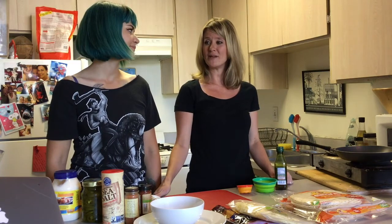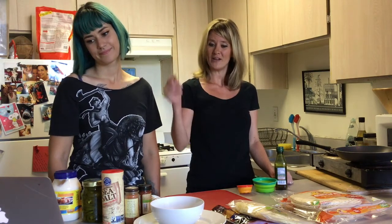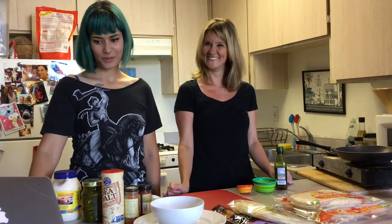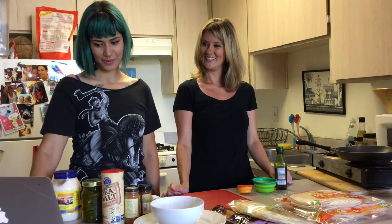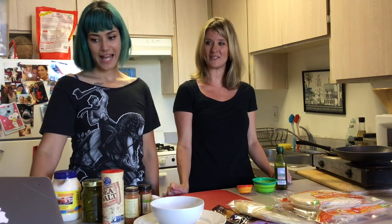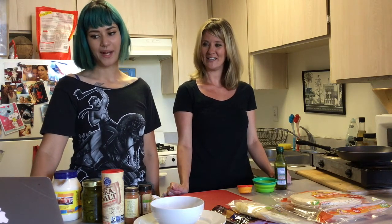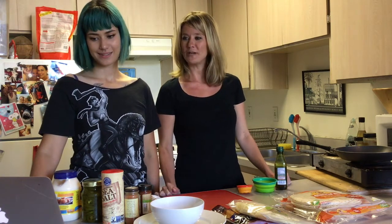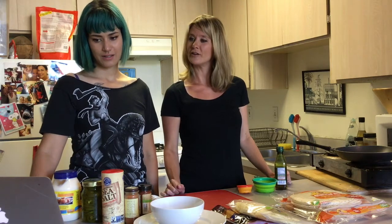I have my trusty laptop here and we have the recipe pulled up. Vanessa, do you know how to read a recipe? Sort of — except some of these words I don't know what they mean. I'll help you. Think of me as your Sherpa. I mean, this one seems pretty easy: combine sauce ingredients and stir until smooth. I think I can do that. Alright, well first we need to know what the sauce ingredients are.